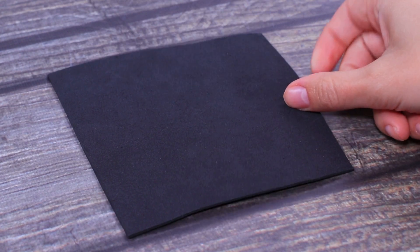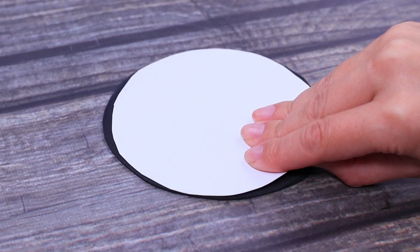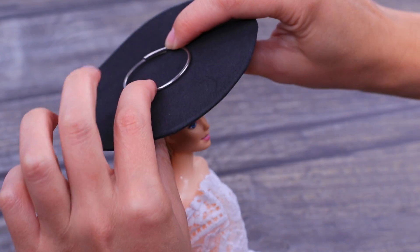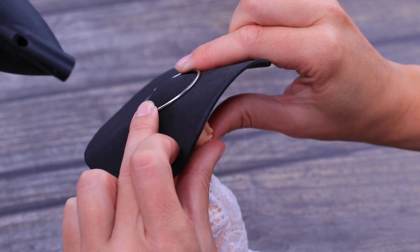Cut a circle out of a piece of black foam paper. Place it onto the doll's head and fasten with a ring. Use a hair dryer to shape it like a pirate hat.